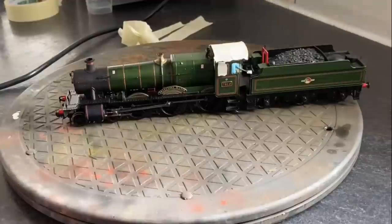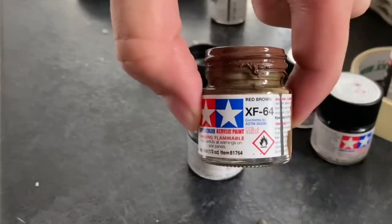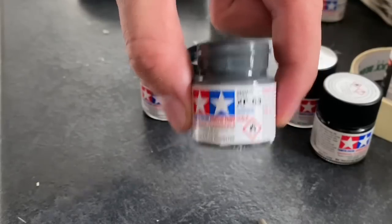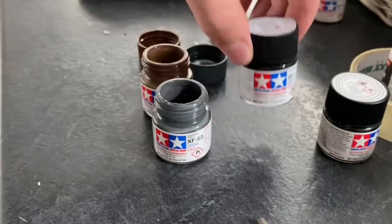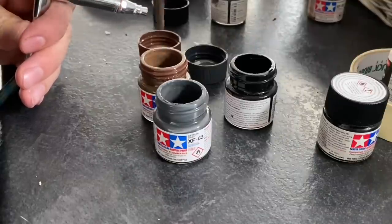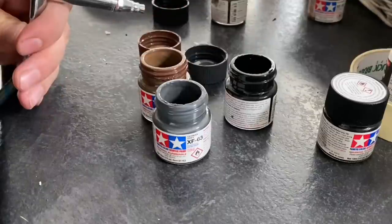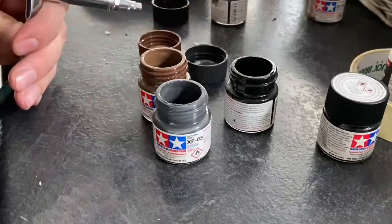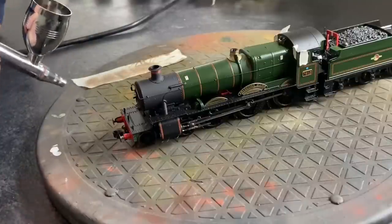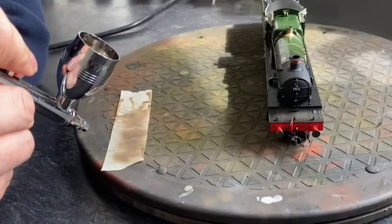Whipping the tape off and now getting some paints in the airbrush. I'm using the same three colours I always use: XF64 which is brown, 63 which is just a grey colour, and then their matte black. No real method to mixing these — I'm just putting a few blobs of each to try and get the colour right. I'm going slightly heavier on the brown at first because I'm doing the underframe first, then I'll add more grey and black when I go over the smokebox, cab roof, and tender.